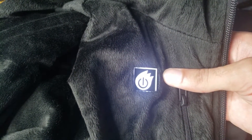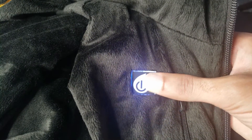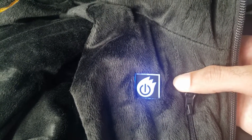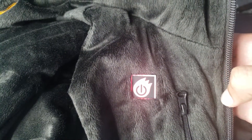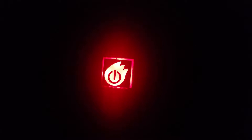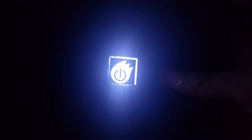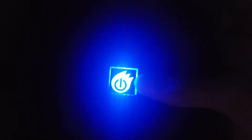The heat range works like this: red is the hottest setting, white is medium, and blue is the lightest — more on the warm side. At night you can see the indicator light. You tap it once for red, tap again for white, and if white is still too warm, press and hold for the blue setting. Those are the three options you get from this heated hoodie.